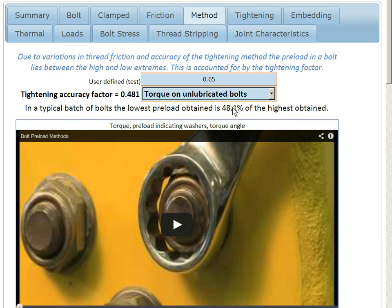It's quite a wide spread, and it affects our bolt analysis, so we should look for a more accurate method of tightening.